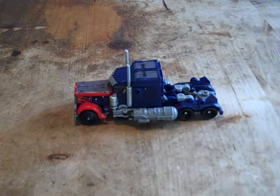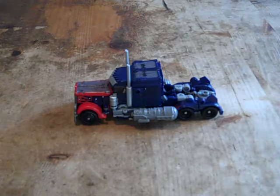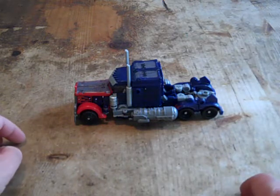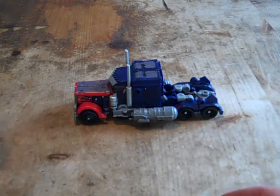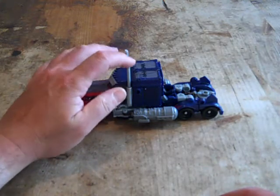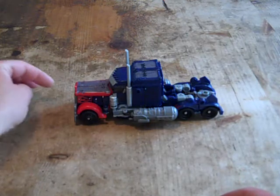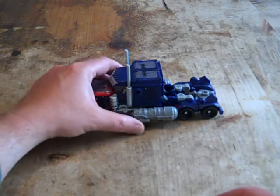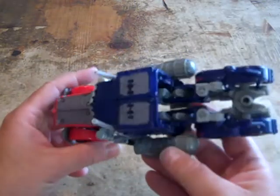Before I get into details with this figure, there's some things I like and some things I don't like about it. The parts that I like: his truck mode is fairly decent. He's got these long smokestacks and they're not very soft like most of the Prime figures. He's got some flames, but very less flames than the standard Voyager class or leader class Optimus Prime figures.